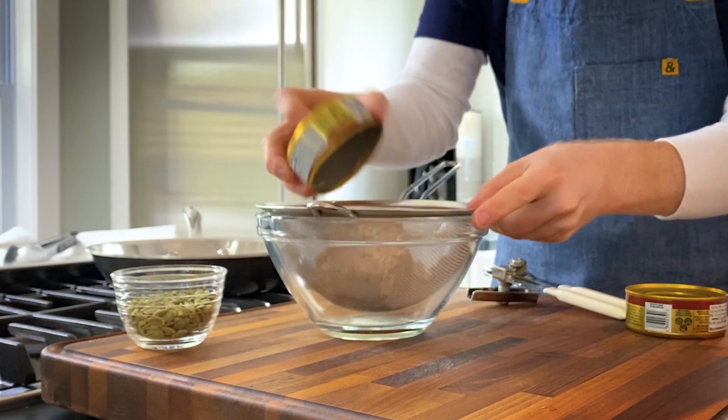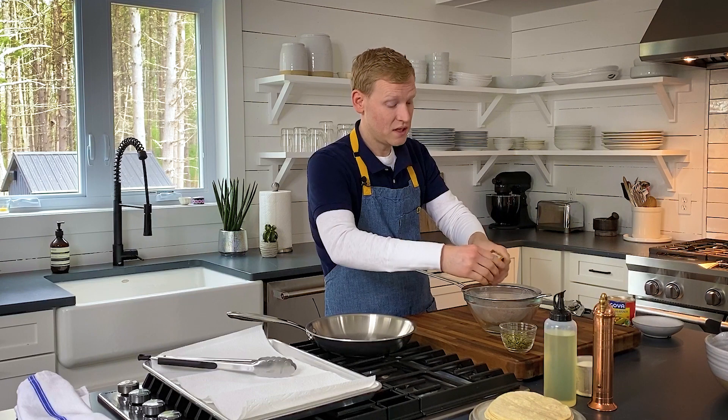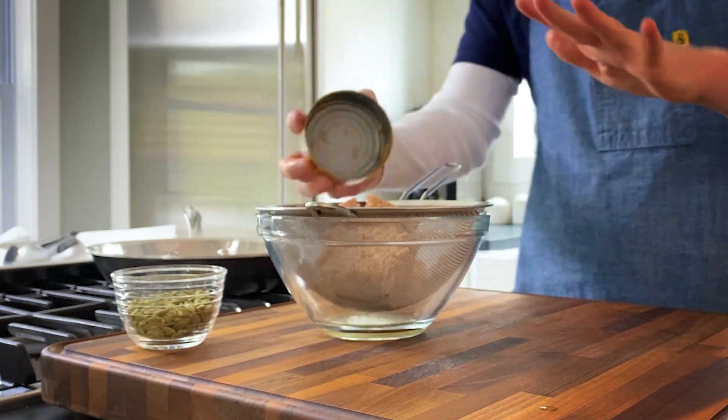You want to drain your tuna and squeeze out some of that oil. The reason we are draining our tuna first is because we want to give it a few minutes for that excess oil or water to drain off before we make our tuna escabeche.